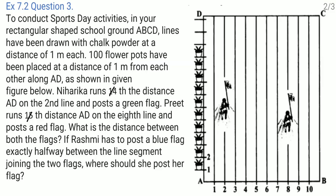Exercise 7.2, question number three. To conduct sports day activities in your rectangular shaped school ground ABCD, lines have been drawn with chalk powder at a distance of one meter each. Hundred flower pots have been placed at a distance of one meter from each other along AD. Niharika runs one-fourth the distance AD on the second line and posts a green flag. Preet runs one-fifth distance AD on the eighth line and posts a red flag. What is the distance between both the flags? If Rashmi has to post a blue flag exactly halfway between the line segment joining the two flags, where should she post her flag?